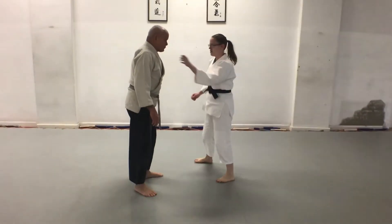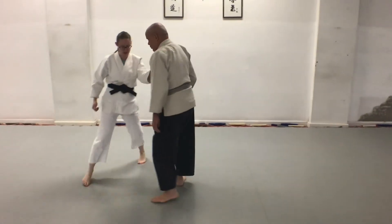One more time — one more time from the other side.